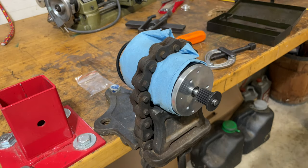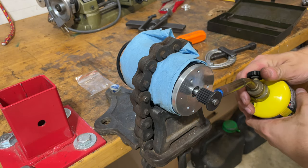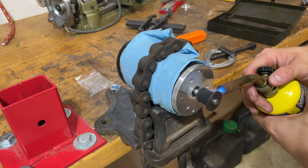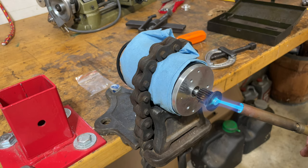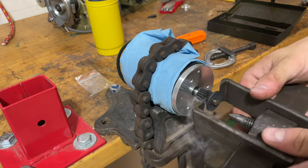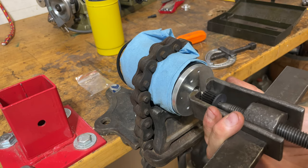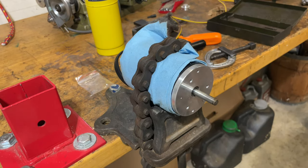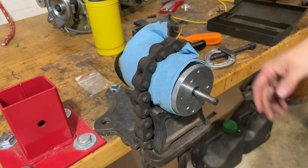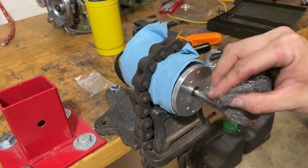We'll try a little heat and see if we can soften up that gear. I got MAPP gas, and I'm going to try to keep the heat as far away from the bearings as much as I can. This thing is nasty smelling — but yeah, it's coming right off now. There we go.